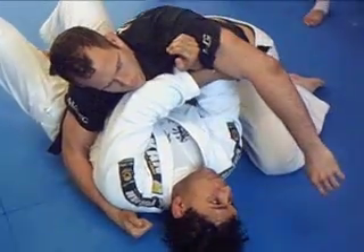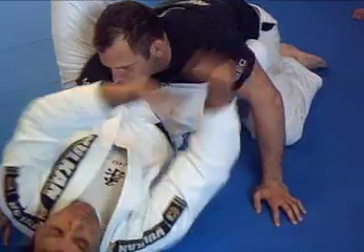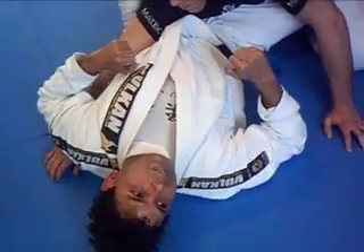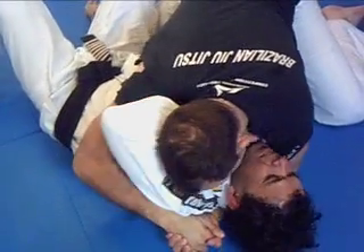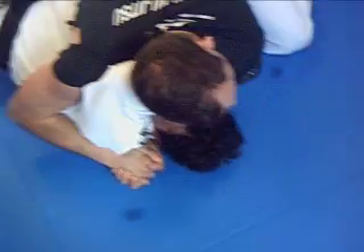I can't bend my arm anymore, because if I bend, you smash me again. So one time — for me, put shoulder. Now I have the abs. I need to put my head free.